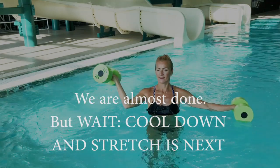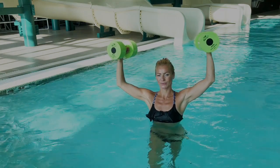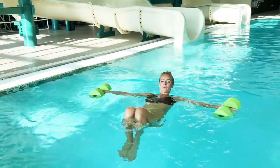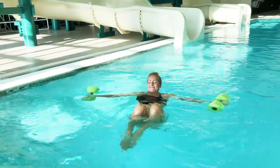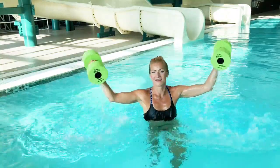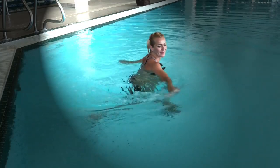It's cool down and stretch — don't skip this one. You worked really hard and we built up that strength, so now it's time for your muscles to recover. If you have a moment, share this workout with your friends and family — it really helps support my channel and when it grows, my videos will be better, I promise. Put those dumbbells away — cool down is here, no equipment needed.